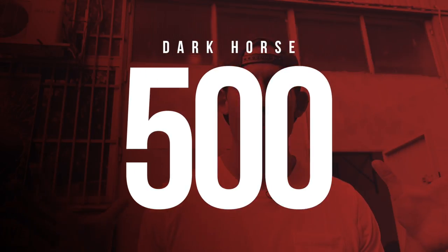What's up guys, and welcome back to another Dark Horse Challenge. We are here this week with what I like to call one of my favorites, the Dark Horse 500.